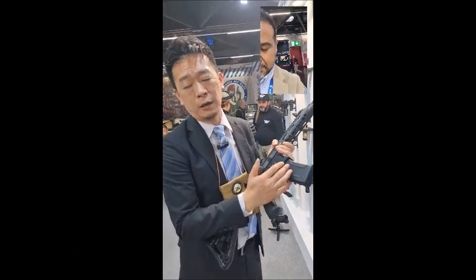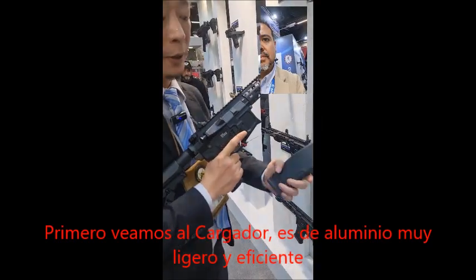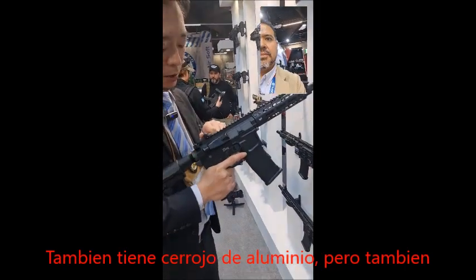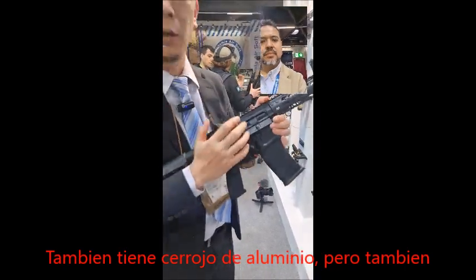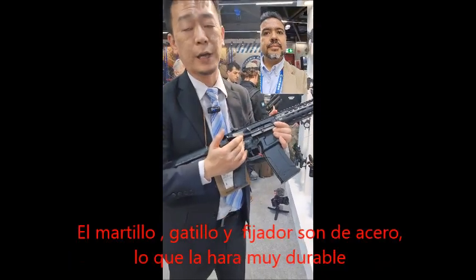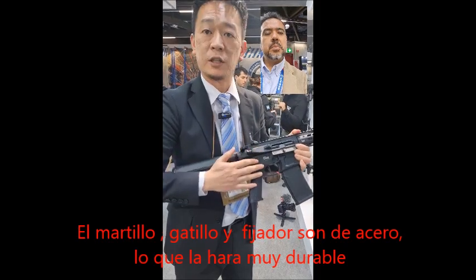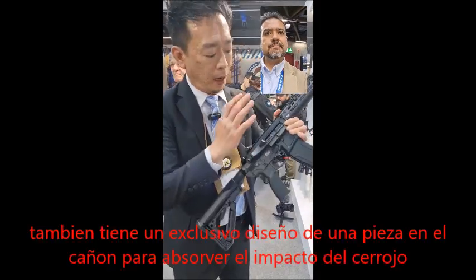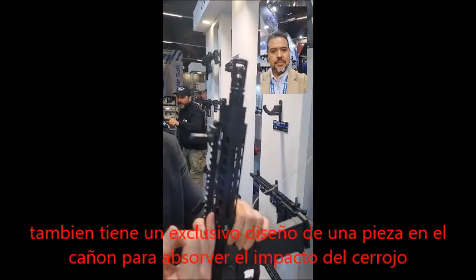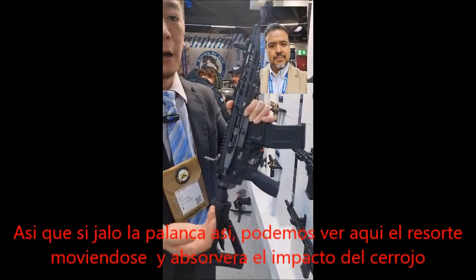Let's take a look at the magazine. The magazine is made of aluminum, so it's really lightweight and very efficient. We also have aluminum bolts, but the hammer inside, the trigger, and the sear are made of steel, so it's really durable.